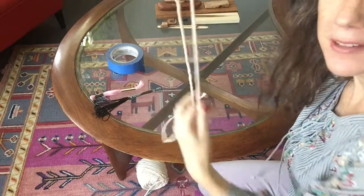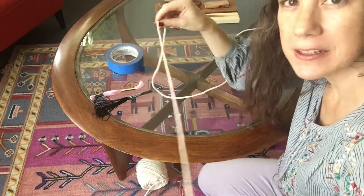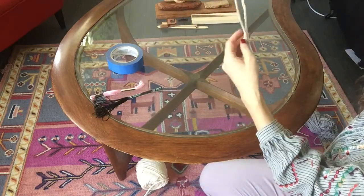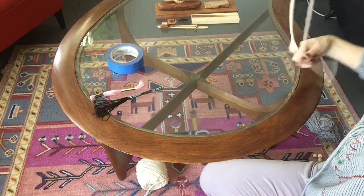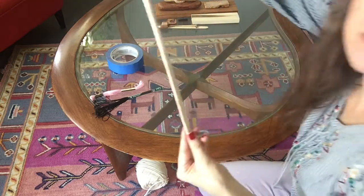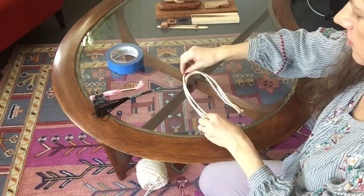If you wanted an 8-inch tassel, then you would do 48 inches of the macrame. So it just depends on whatever length you want to do — just make sure you multiply it by 6. Now that I've cut my rope down to 54 inches, I want to divide this into thirds. For 54, that would be 18 inches for each third, which is about here. Once I've got my thirds, I want to kind of make an arch like that.